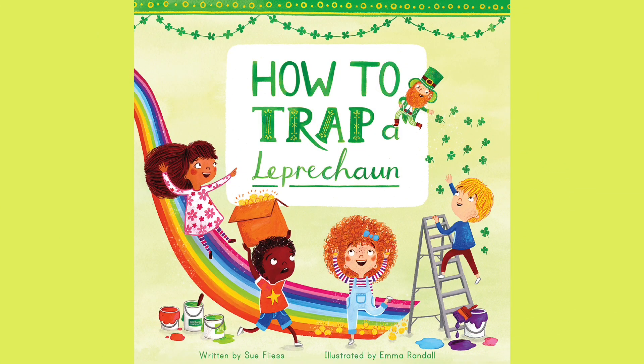Hi there, this story's title is How to Trap a Leprechaun, written by Sue Fliers, illustrated by Emma Randall.